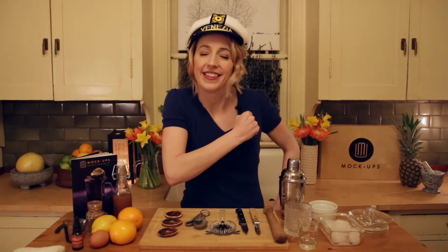Ahoy there mateys, swashbucklers, scallywags, and scuttlebugs? Who writes this stuff?